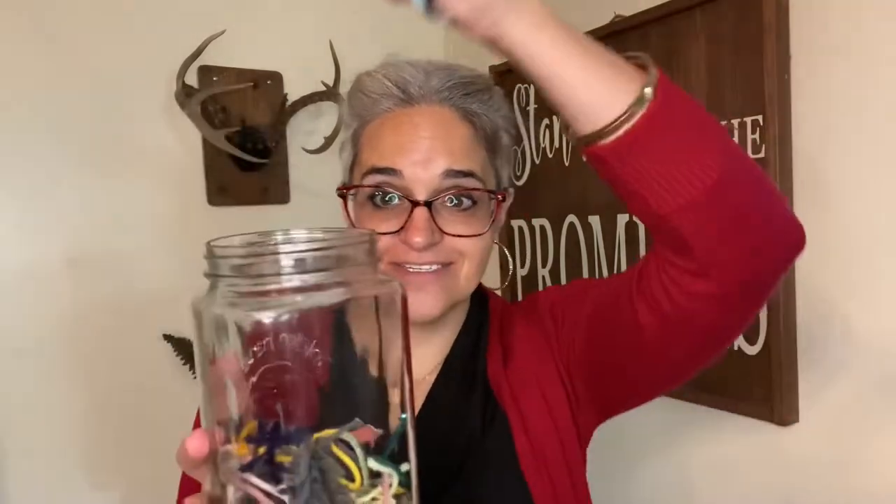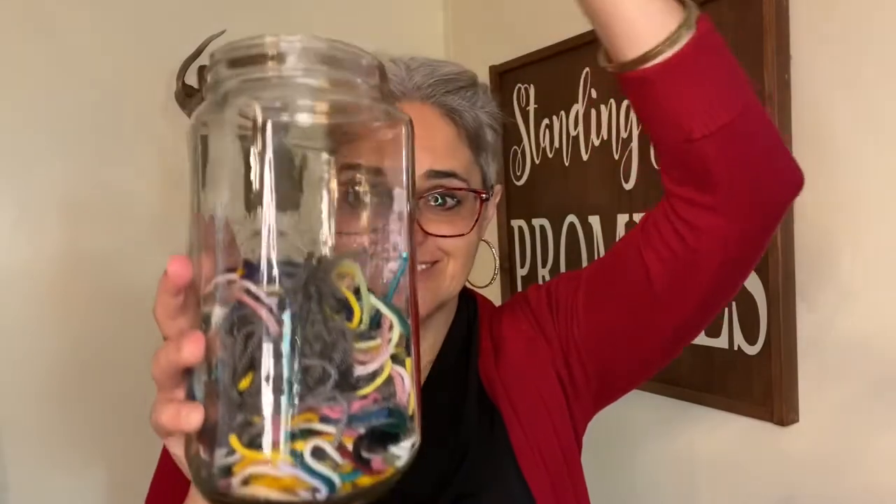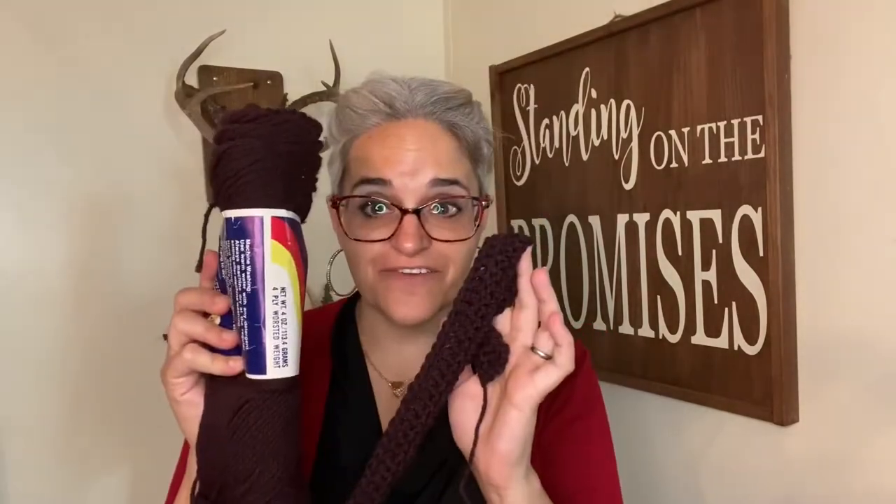My favorite part of the week — I love to share it with you guys. These are my ends from all my projects so far in 2021. This is making me so happy. So this will be scarf number four.